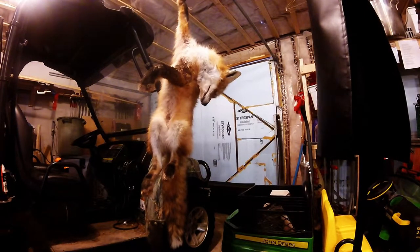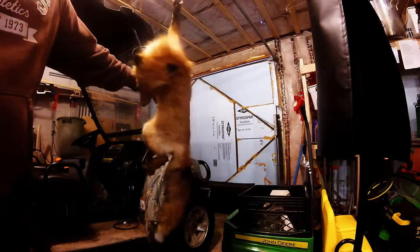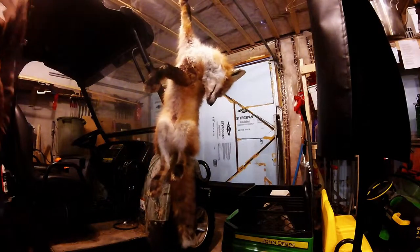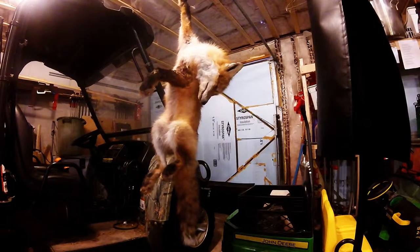Here's the fox. He's not a bad fox — really nice coat, real dark paws and legs, really nice tail. So pretty nice critter, not a big fox, but a fox all the same. For my first fox I'm pretty happy.